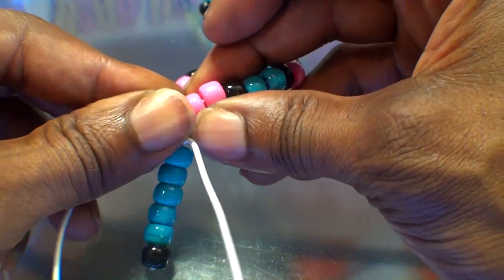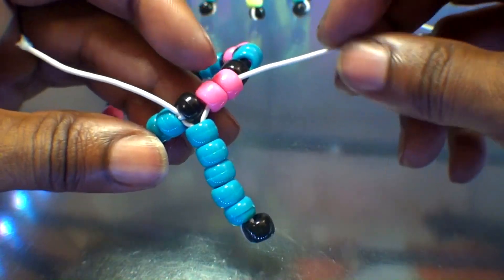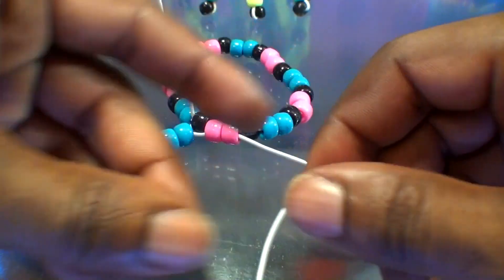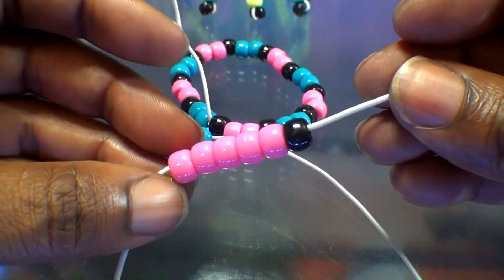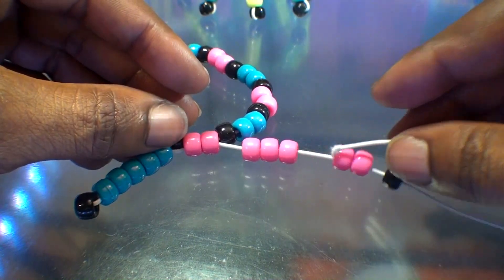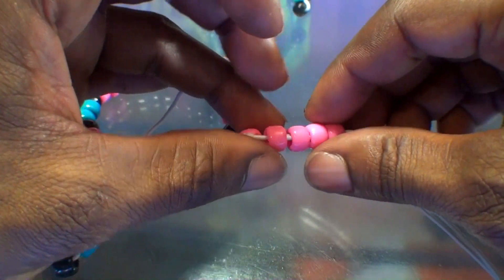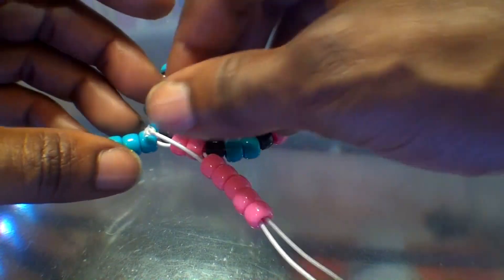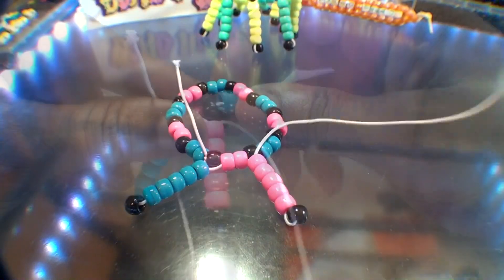Pull that string all the way through, just enough to keep those beads in a tight formation. With the string through those two pink beads, we're set up for another dangling portion. We'll take that long end of string and add six beads — this time, five pink beads followed by a black bead on the end. Run those beads toward the top, then run that string back through the first five pink beads toward the main portion of the bracelet. Once through, push those beads toward the top, holding them down, and pull the string through until that black bead comes together with the others. Keep those beads in a tight formation.